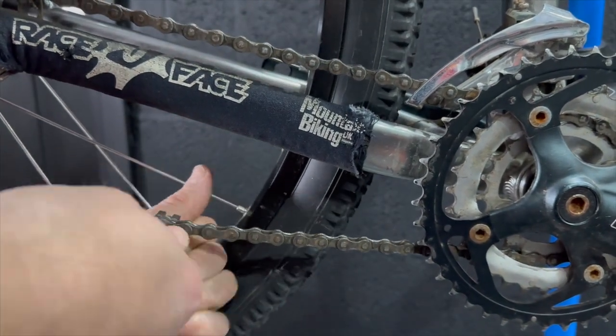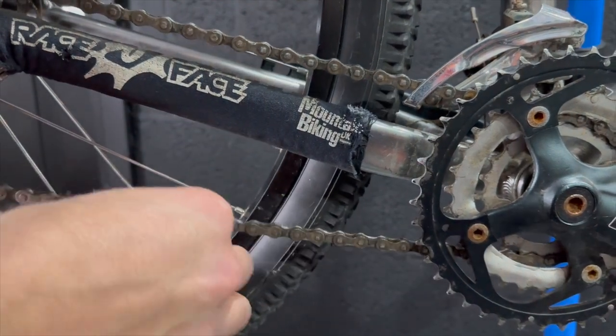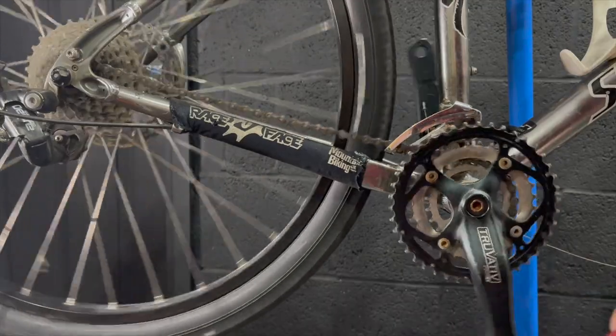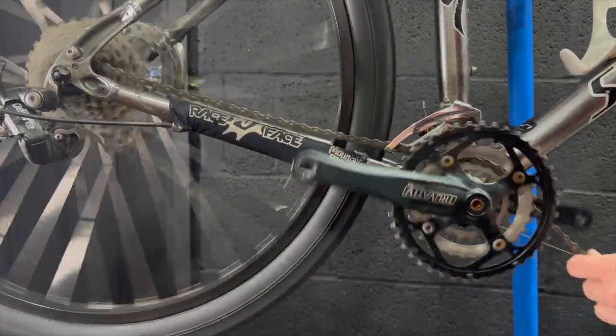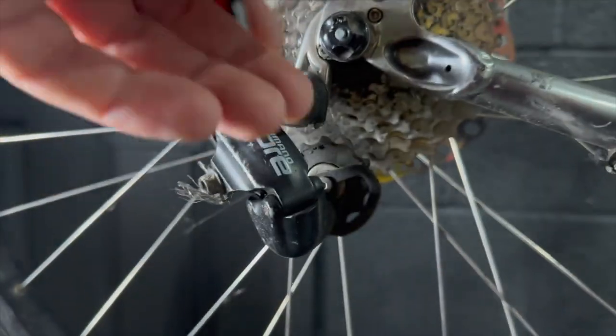Here's me breaking the chain so it can immediately be put in the bin. This chain is not long for the world — it's absolutely knackered. I've never seen a chain so bad. I can only imagine they've run it dry and been riding in the rain to get it so bad — it's just absolutely worn out.